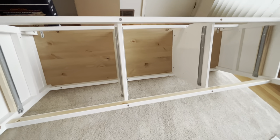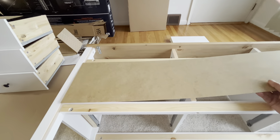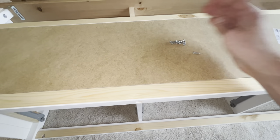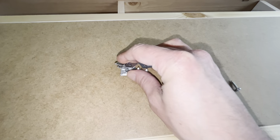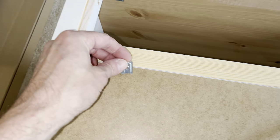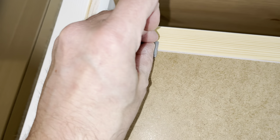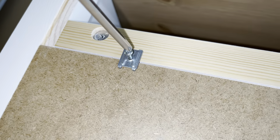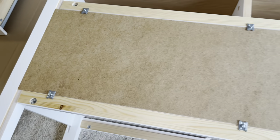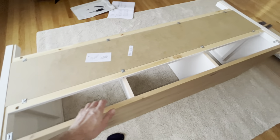Now flip the unit over one more time and take a look at the back side. This is where we install the back panel — just slide it in, and if you've done the earlier steps correctly it should fit right in. Then we have a total of eight small brackets that we install with small screws, placing one bracket with the hole right in between the back panel and the piece of wood, and distributing them evenly over the back side.